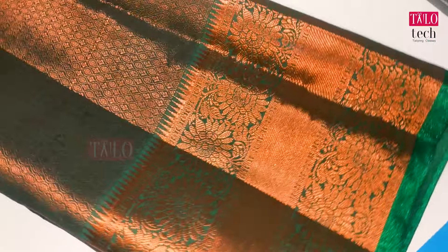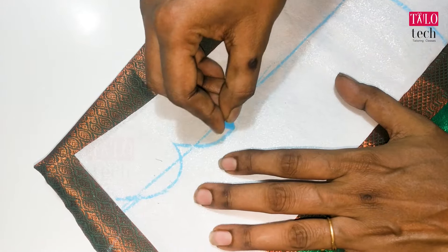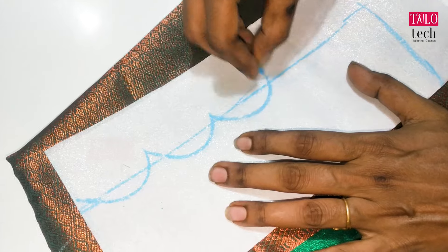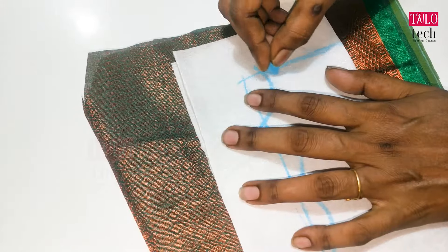We have to cut the back and put the back of the neck. The neck length is 3, and the neck length is 10. We need to cut the back and mark the back of the neck.